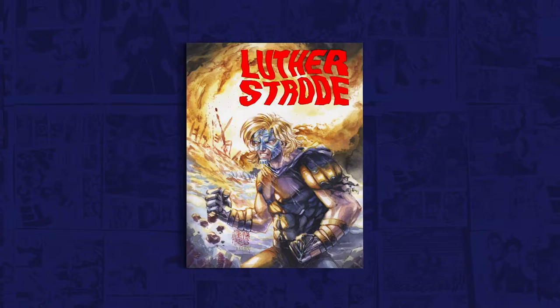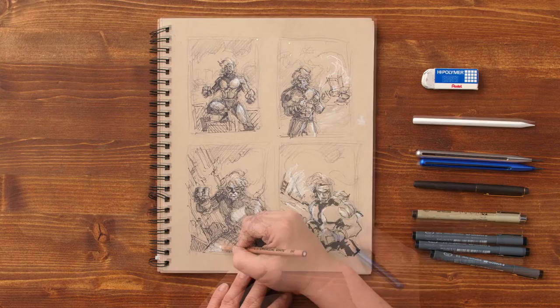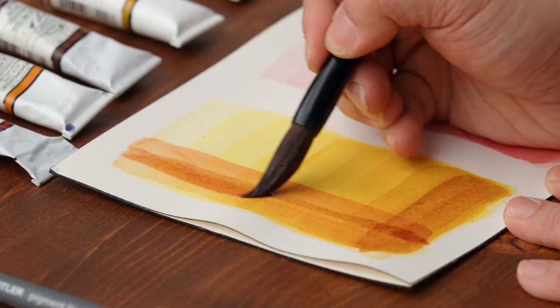After an overview of all the tools and materials, we'll start by sketching thumbnails and experiment with value studies. We'll then transfer our best concept to the final paper. There, we'll apply the initial washes to set the tone, define our light sources, and delineate the foreground, the mid-ground, and the background.